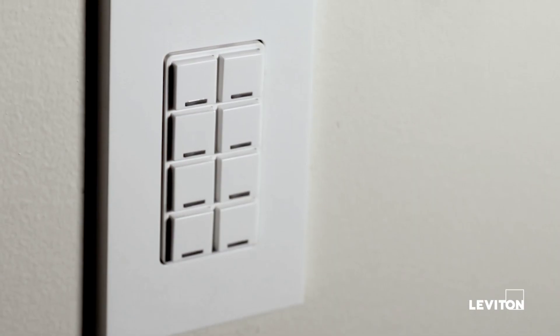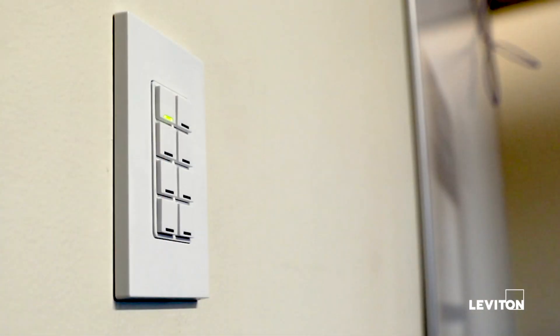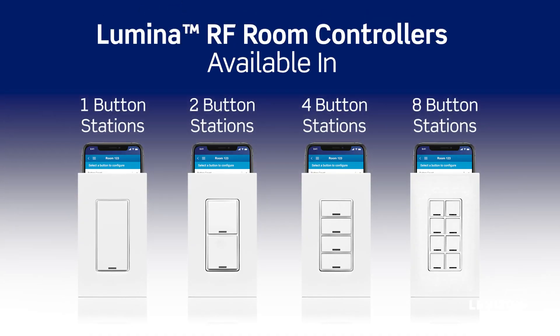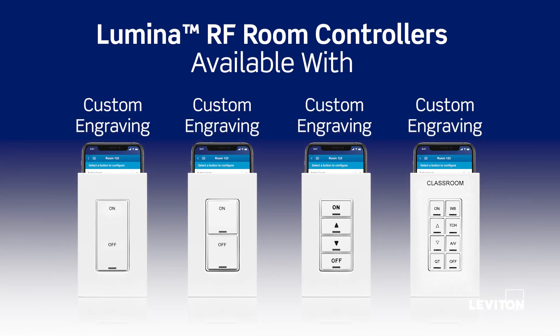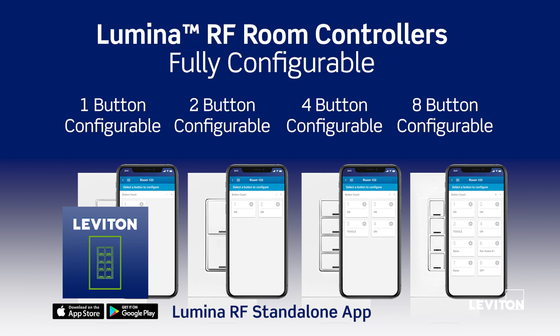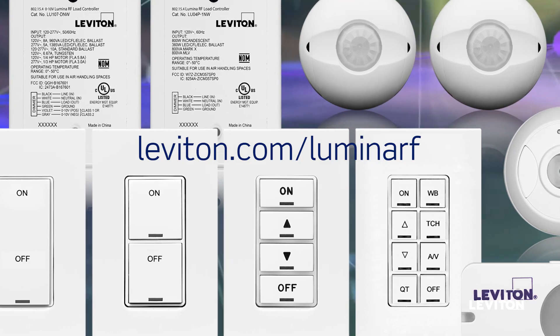Install a Leviton Decora wall plate and installation is complete. Lumina RF room controllers are available in one, two, four, and eight button stations. Custom engraving is available for all room controllers. Configure Lumina RF room controllers using the Lumina RF Standalone app. To learn more, visit leviton.com/LuminaRF.